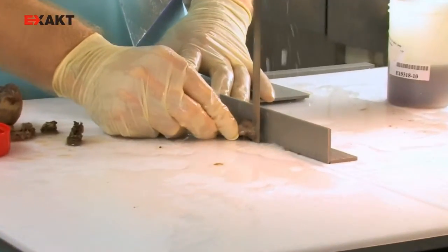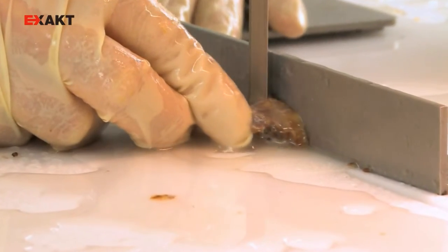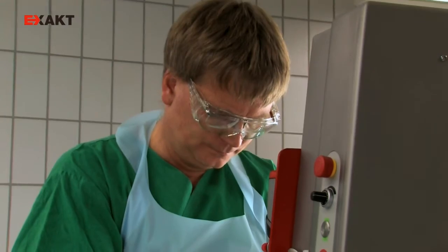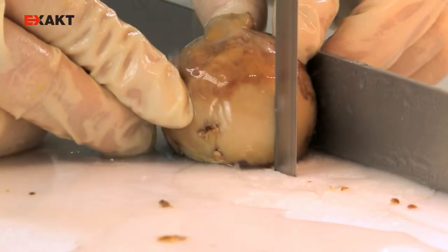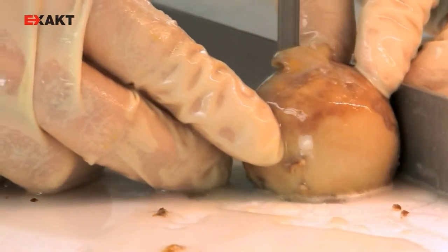Here you can see an incision that allows you to present information such as resection margins very precisely — like in this case of a femoral neck fracture. The stop can be adjusted using a ruler with millimeter accuracy, allowing the specimens to be brought to the desired height immediately.